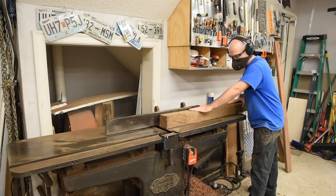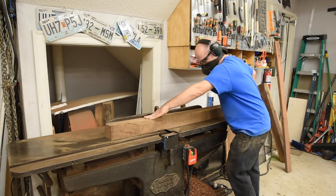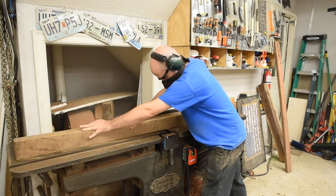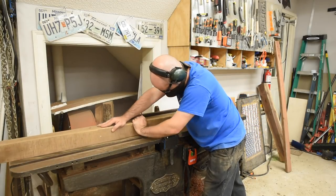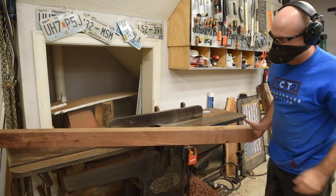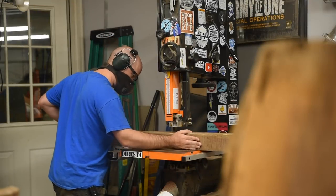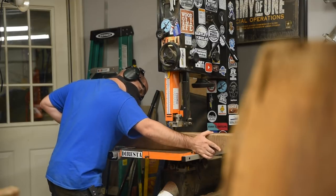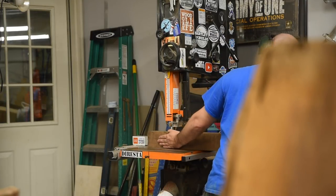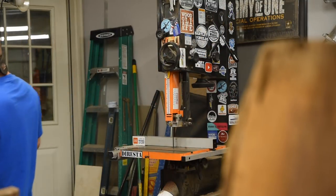I found a deal on some walnut beams, and because I needed some thicker than normal pieces for this build, I'll just resaw what I need from these. I could have started with some regular 4-quarter and 6-quarter stock, but this is my only chance to know I have big wood. After joining to get two flat faces that are square to each other, that way I have a flat surface on both the table and the fence of the bandsaw, I resaw some pieces about 1-3/8 inch thick and some 1-inch thick boards as well.